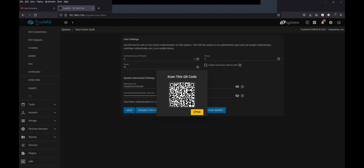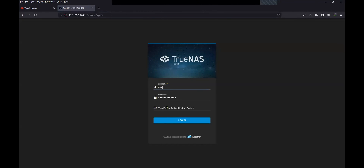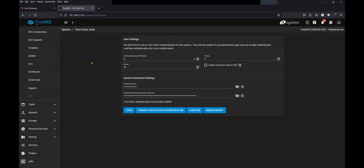Now that I have scanned the QR code and have the OTP with me, I'll try to log out. And this time you can see that it is asking for the two-factor authentication code. So I will enter the same code that I see on my iPad Google Authenticator. Now that the authentication code is entered, I'll try to login — and you can see that I am able to log in using my OTP. That's all in this video. If you have any questions, do leave them in the comment section, and please do subscribe to my channel and hit the like button if you really enjoyed this video. See you in the next video!